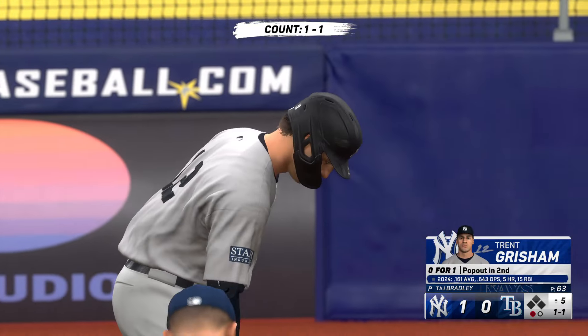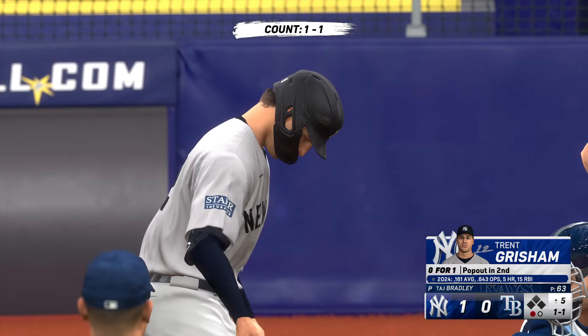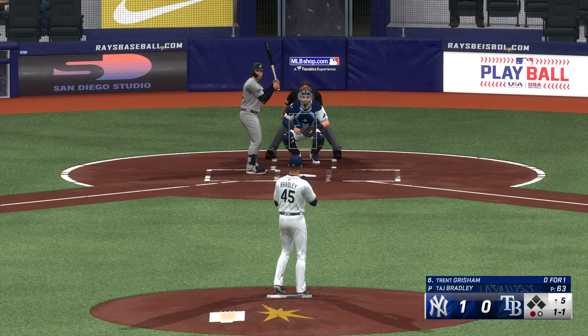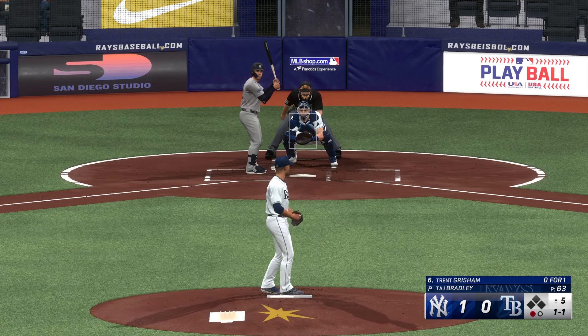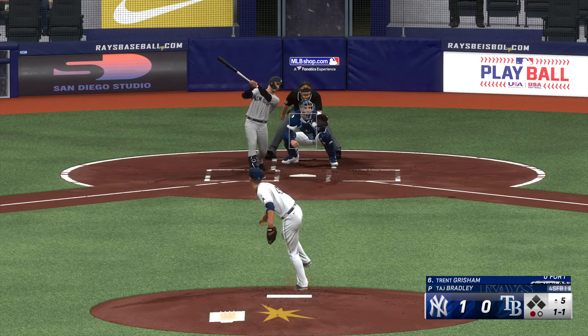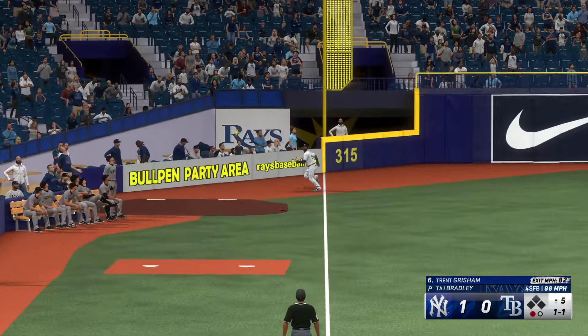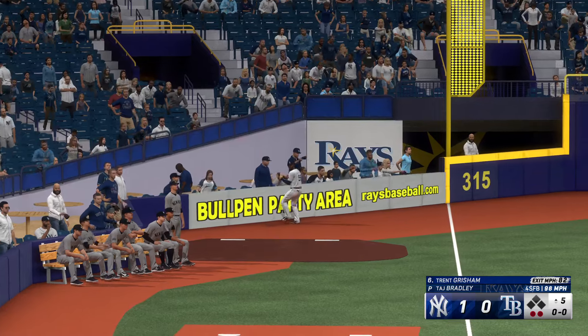Now it's Trent Grisham to the plate — taken high in the draft, he's had that top prospect label over him since he put on a professional uniform. But at some point that starts to go away and you've got to produce at the big league level. He's got to do it now. This one is in the air down the line — Rosarena after it — out number two.